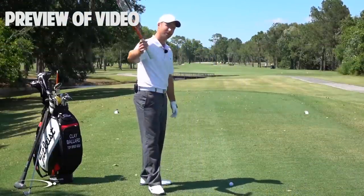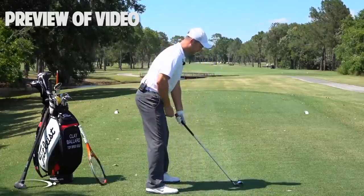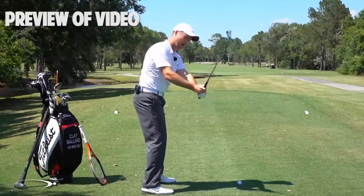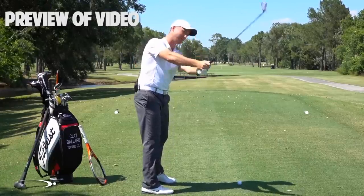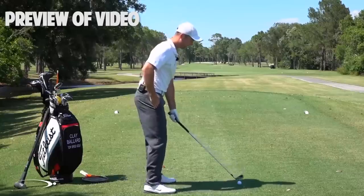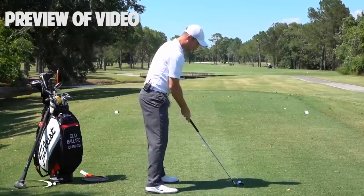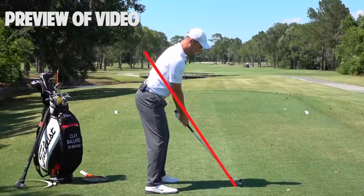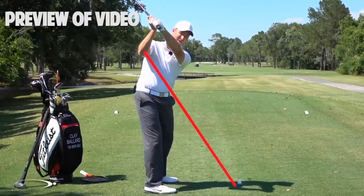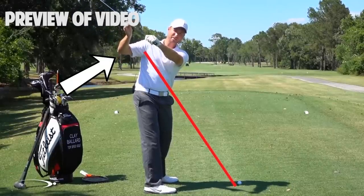We're going to talk about shallowing the club shaft as we start down, as we do this rotating of the face we worked on in the last video. What you'll see with basically all of the top players is that instead of coming over the top and letting the hands and club come out away from the body, coming down steep and then having to fillet the face open, the flattening of the shaft should happen as soon as we start down. Imagine drawing a line from the hosel of my club up through my right elbow — that's my elbow plane. As I go to the top I'm slightly above that, and then as I start down I want my hands and club to shallow out inside of that elbow plane.